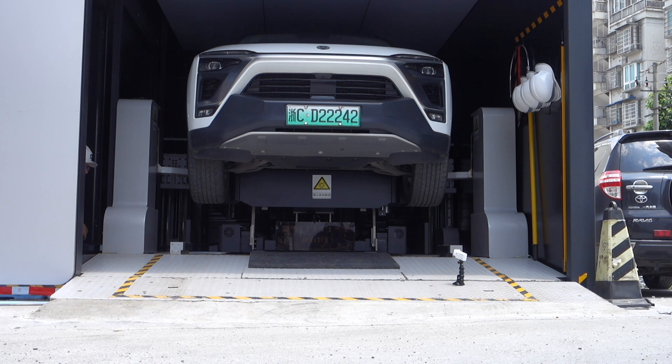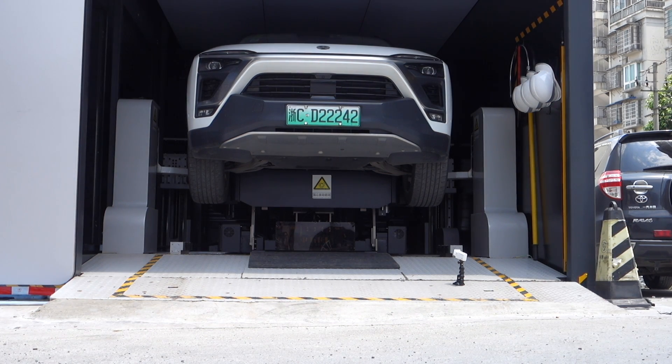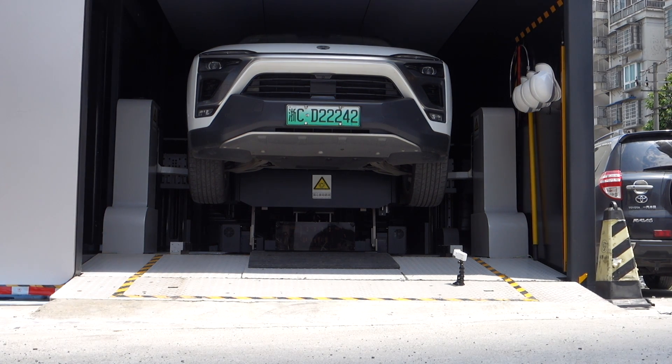Before the free announcement, owners would drive the car battery as low as possible because they were paying for the energy. But now you don't need to think about that — it's free, and you can go to the battery swap station even with 80% battery left. After the swap you will get around 95% charged battery.